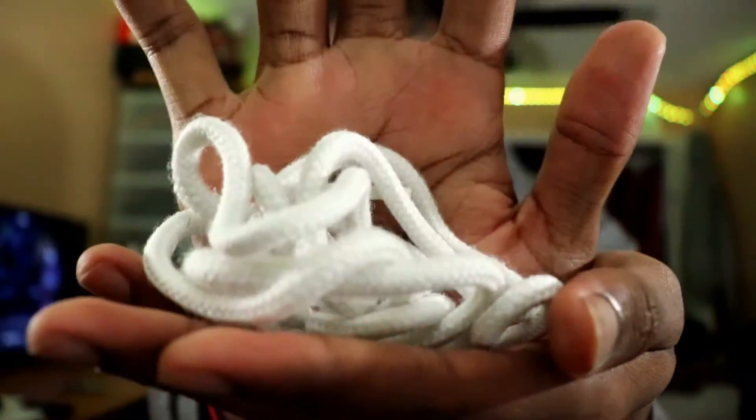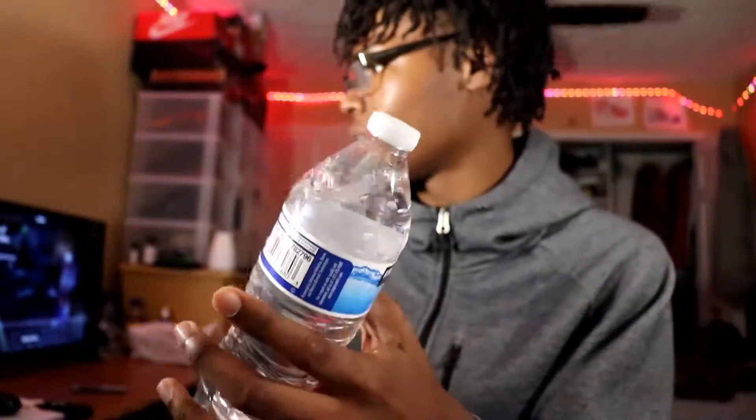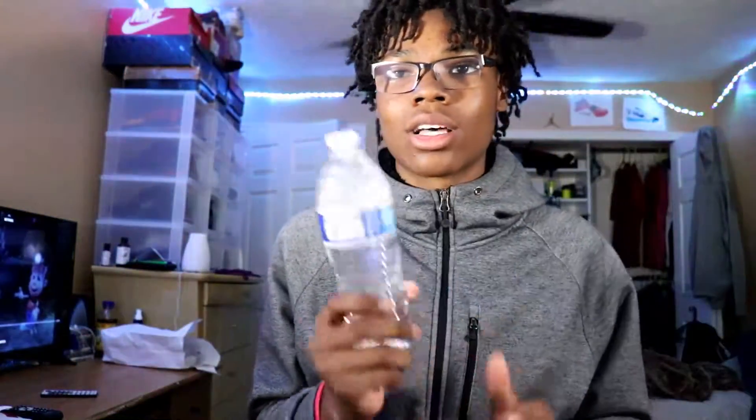First, things you're gonna need: a water bottle — I'm about to finish this one so I can use it since I don't have any extra right now. I also have my bowl where I keep hot water and soap when I'm cleaning shoes.